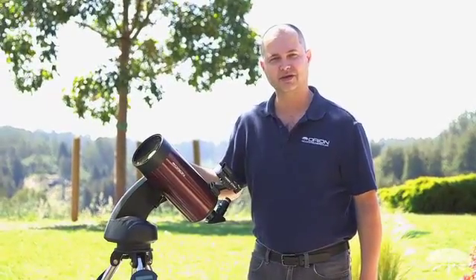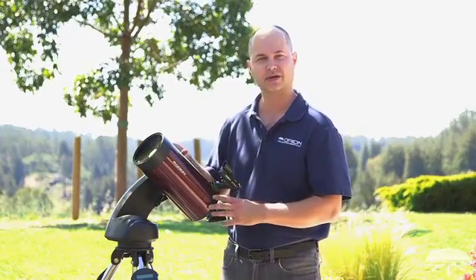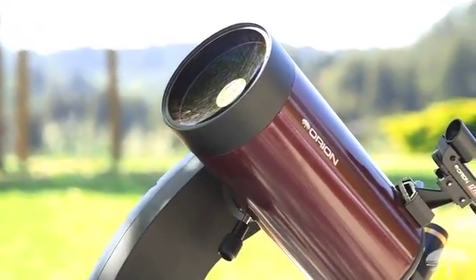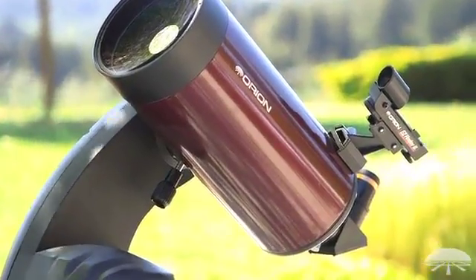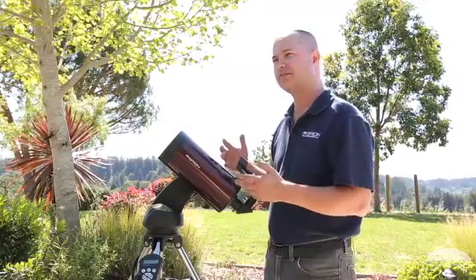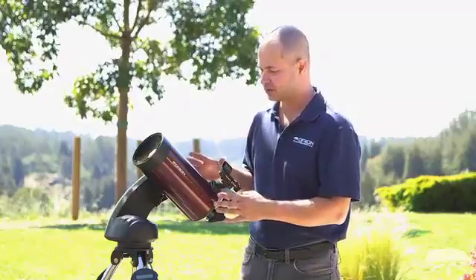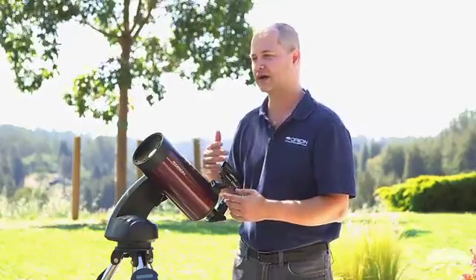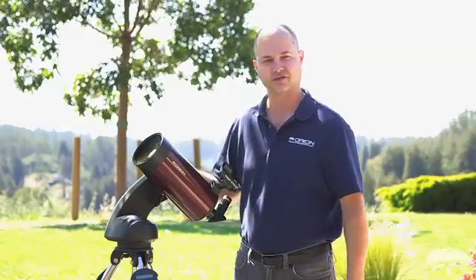Hi, I'm Ken with Orion Telescopes and Binoculars, and this is the Orion Starseeker 4 127-millimeter MAC-Cast Telescope. I'm showing it to you fully assembled, but first let's show you what it looks like in its constituent pieces and how to set it up from individual parts to the fully assembled product. This procedure will be basically the same with all of the Starseeker 4 telescopes — the 114-millimeter reflector, the 80-millimeter refractor, any of the units in the Starseeker 4 lineup.